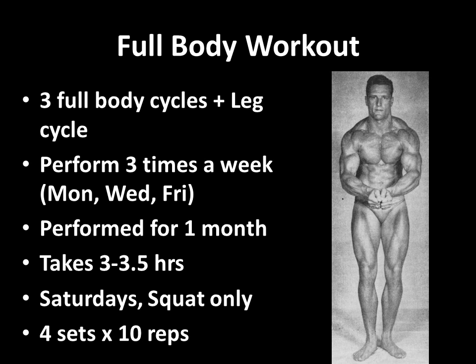Clarence only used this for one month because he had four months before the Mr. America competition. This particular workout takes three to three and a half hours. On Saturdays he also did a squat session only — working Monday, Wednesday, Friday, plus a Saturday workout of squats, four sets of 10 reps. Now let's go through the first cycle, the first full body cycle he did for the first month before competition.